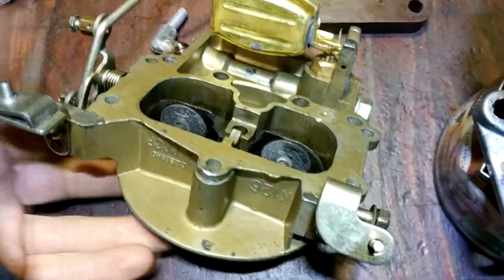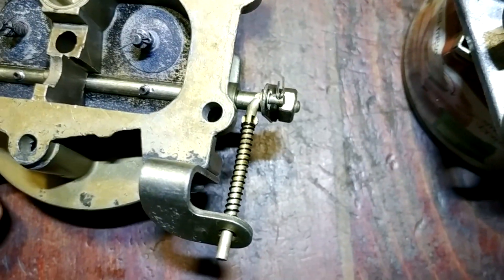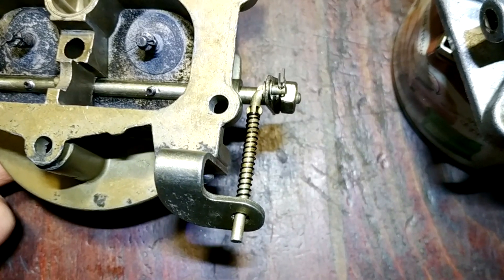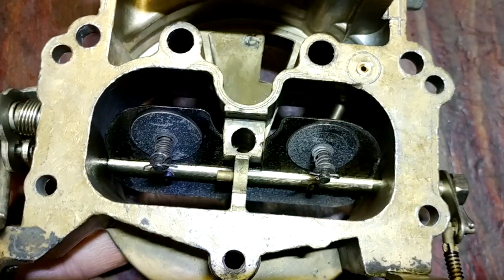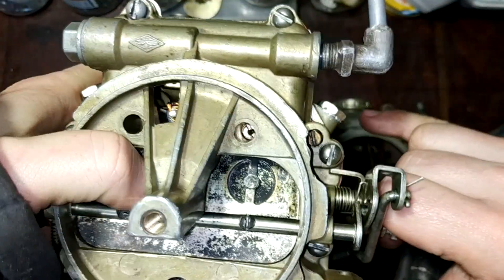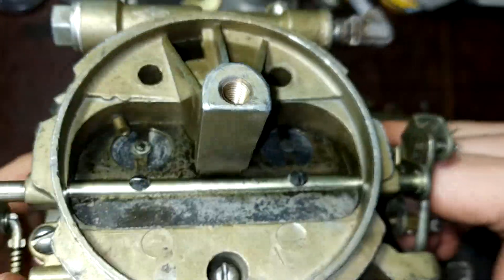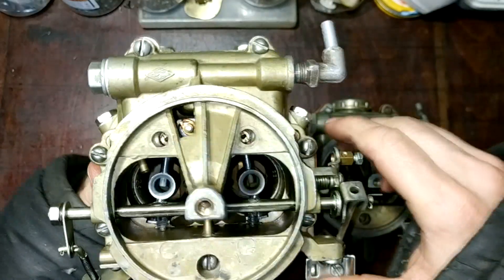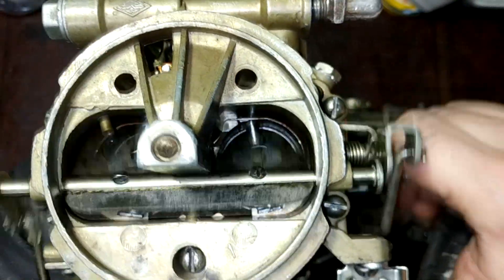The K126N carburetors have constant problems with cold start — the choke works badly. So I took an old-style choke throttle with two small air valves and put it into the new type carb. As a result, I have additional spring valves — if the main system fails, the second one will work.